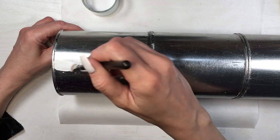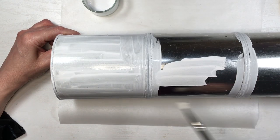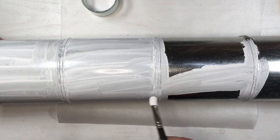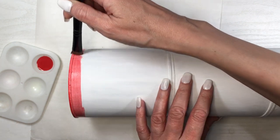Now I'm going to be painting three of my coffee cans. You can paint all four of them white if you prefer, with my white acrylic paint, my brush — I gave them like three or four coats. Feel free to use spray paint if you prefer. I'm going to be using my red and my brush, adding a stripe, and that is going to be for Santa's hat.